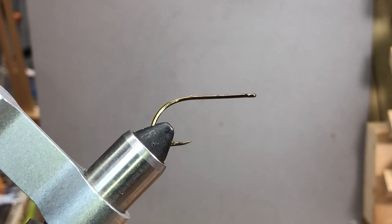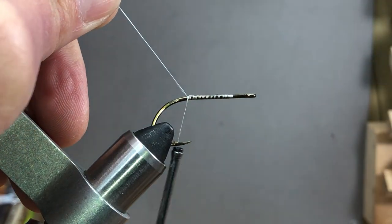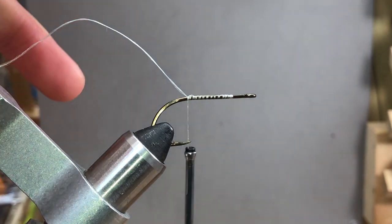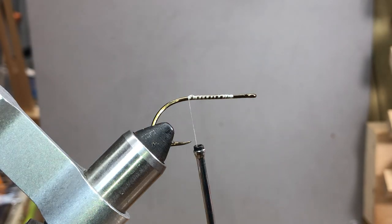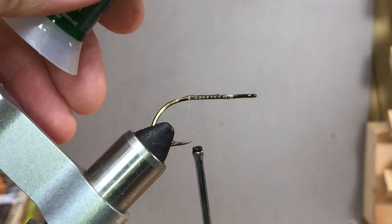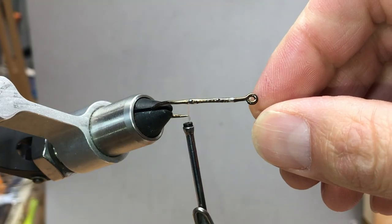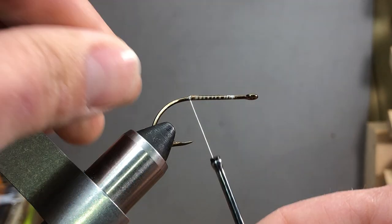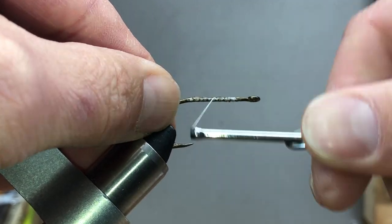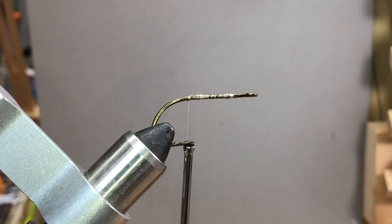For thread I use 100-denier GSP. I get started behind the eye and wrap back over everything, then trim. Next, I load the whole base up with crazy glue, try to get the hook as straight as I can, and spiral-wrap forward to give it that tooth, locking everything into place.